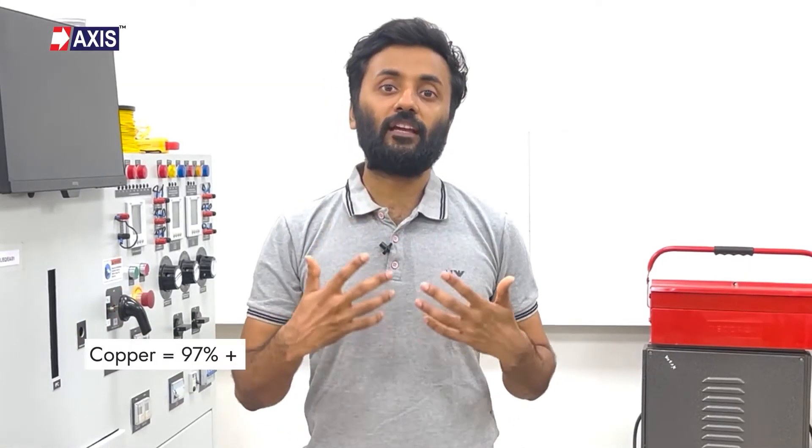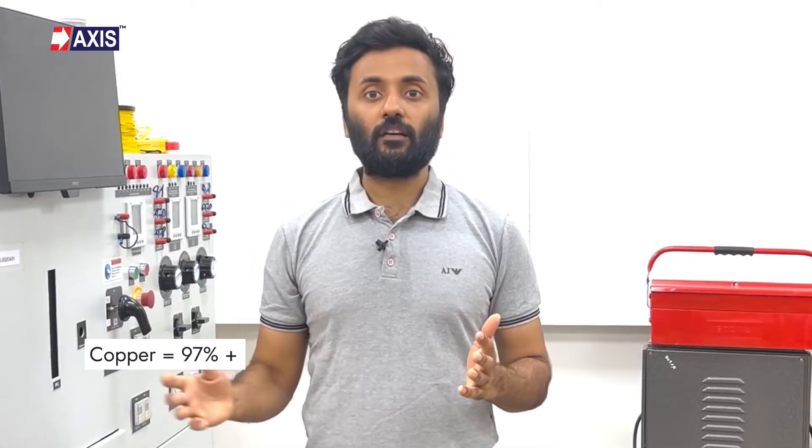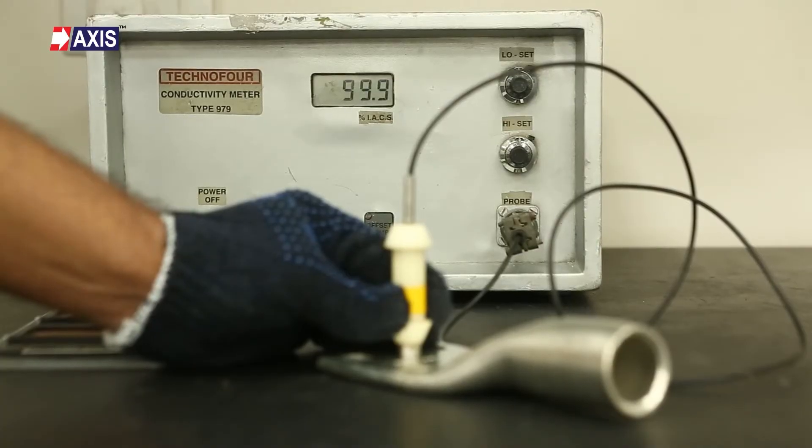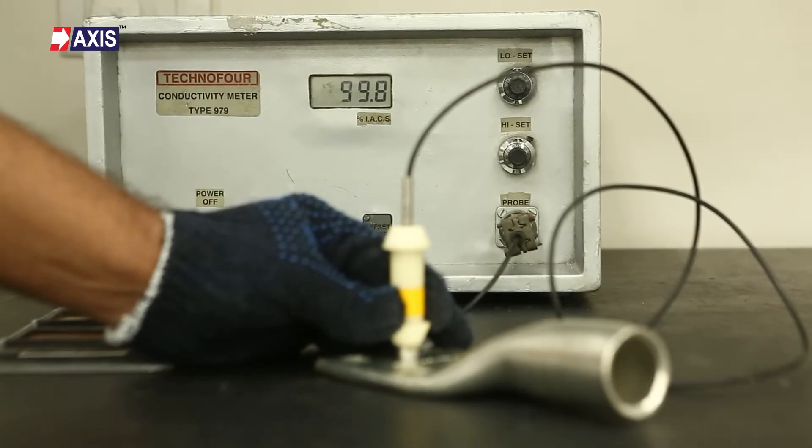The number preceding IACS is the percentage of conductivity a material has relative to pure copper, which is considered to be 100% conductive. In the case of copper, the electrical conductivity must be more than 97% to ensure the material is electrolytic tough pitch or ETP grade copper. As you can see, Axis copper lugs have an electrical conductivity of 99% IACS, indicating the use of high-conductivity pure copper material.